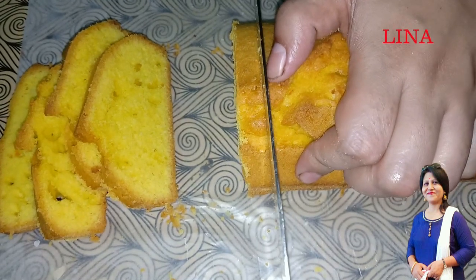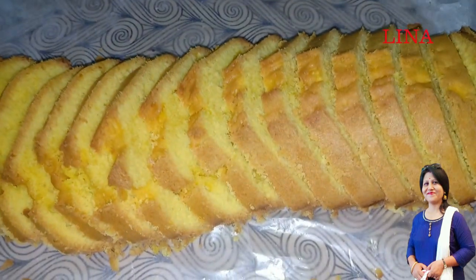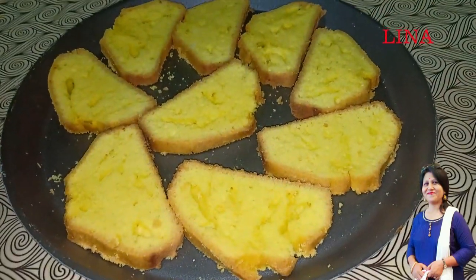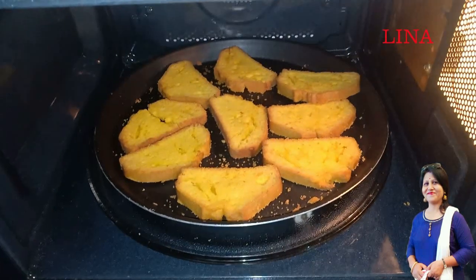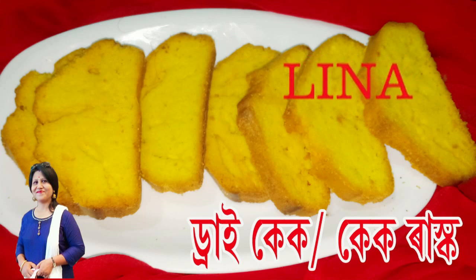In the cake we are taking the cake. I will bake the cake. This is a cake rusk. It is good. This is a cake. Thank you.